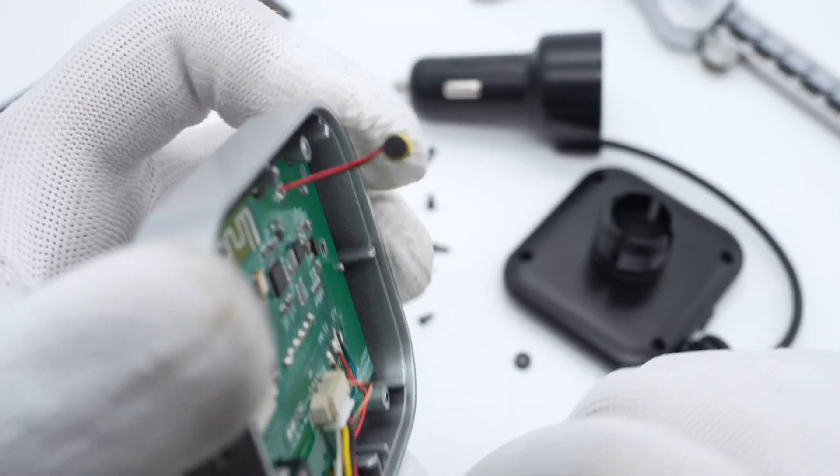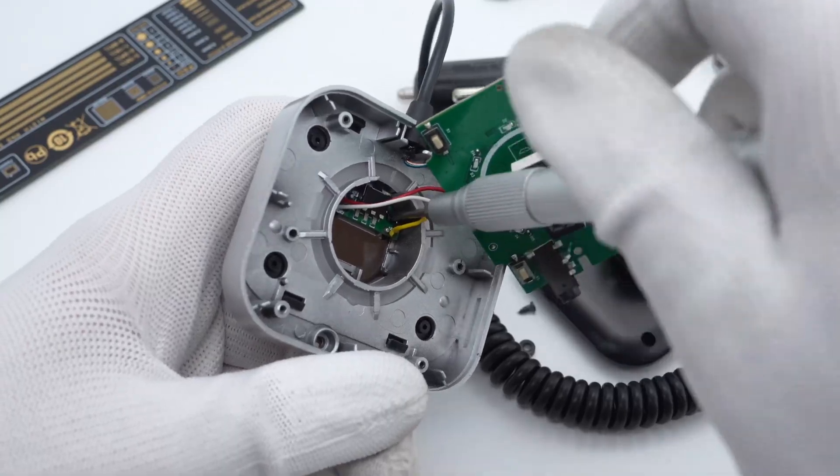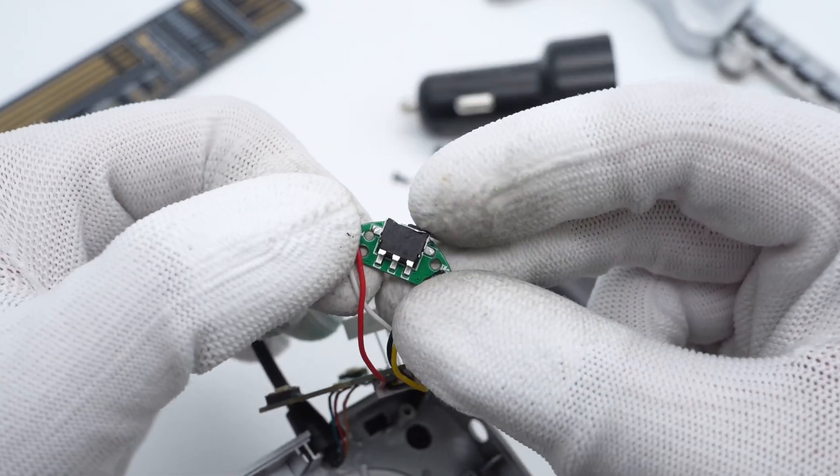The electric microphone is insulated and soldered on black and red wires. Taking out another small PCB, there is a micro-switch in here, and another micro-switch on the back can detect the rotation.